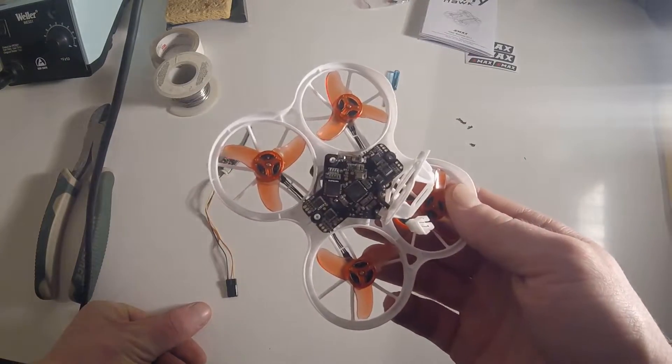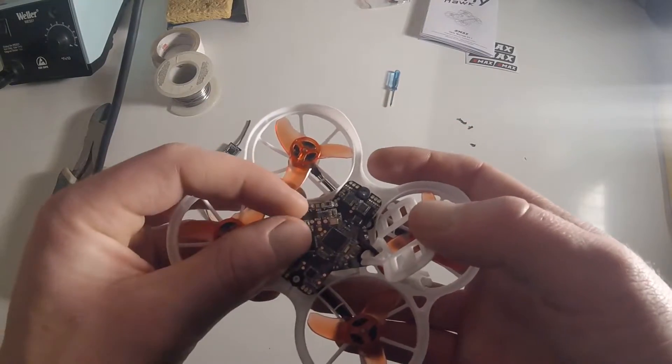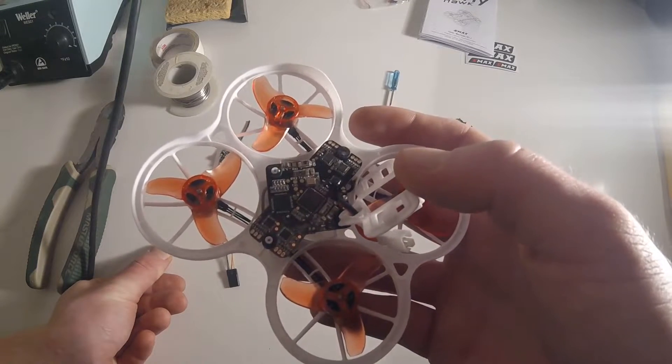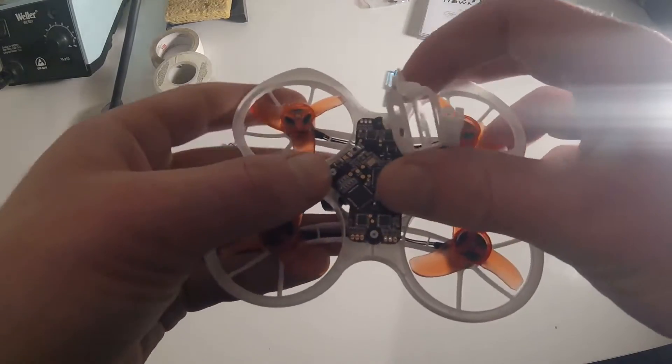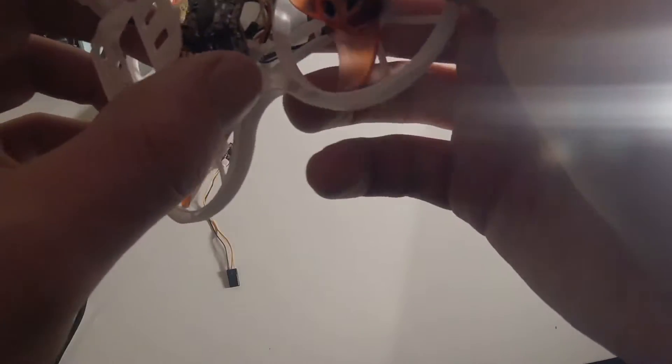All we're looking for is RX1, ground, and 5 volts. The RX pad is located by the binding button, and the ground and 5 volts are on the top of the receiver — so I'm going to have to pull it out. This pops right out, and all the motors are still plugged in.